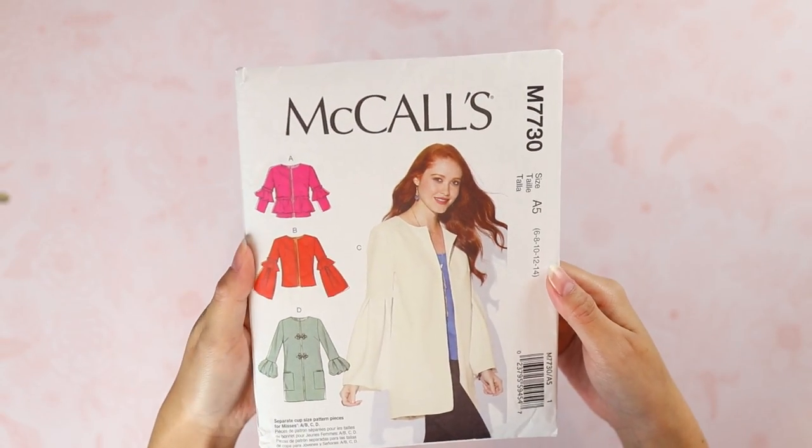I am not Barbara Walters, by the way. I'm going to be walking you through how I made this very cute jacket with flounces on the waistline and sleeves. This is not for me — it was a Christmas gift — but I'm about the same size as the recipient, so I'll be your model today. Let's get the pattern envelope open. I'm making this jacket in a size 14.